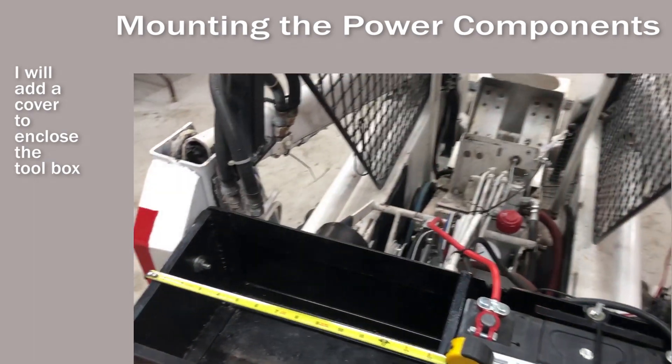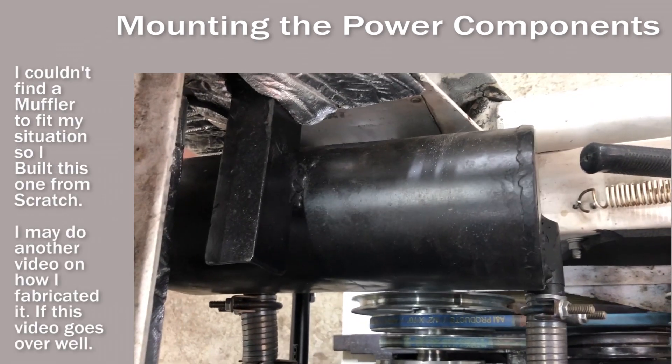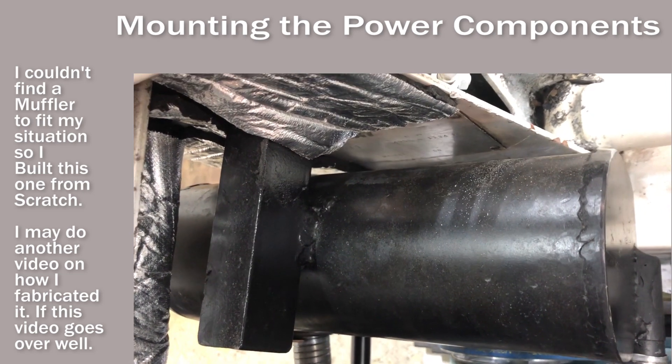I built a spare parts and tool compartment into the battery box. I bolted the muffler to the frame, so I had to use some flex tube between that and the motor.